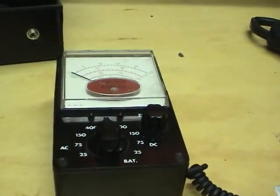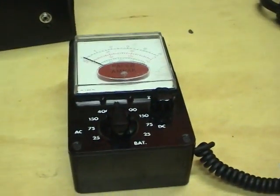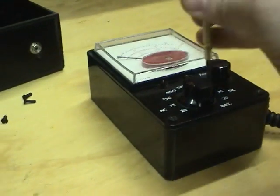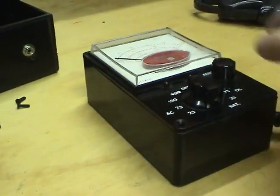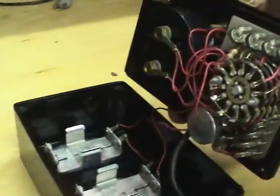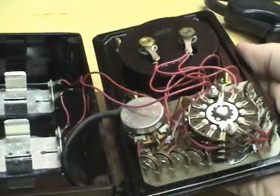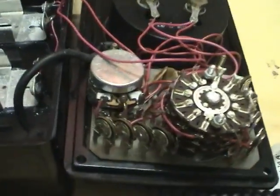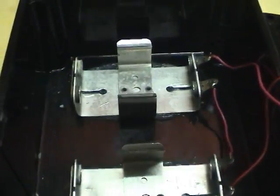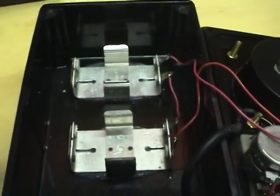Let's try to get this thing going. I think it needs batteries, so I'll start by taking the case off. It looks almost like a hobby project type construction — I guess that's how they built things back in the day. It needs four AA batteries; let's just throw some batteries in there and see if this thing does anything.